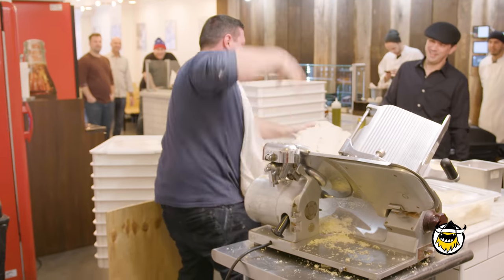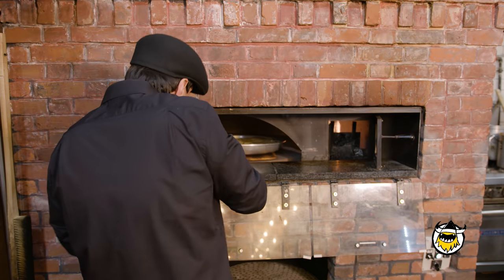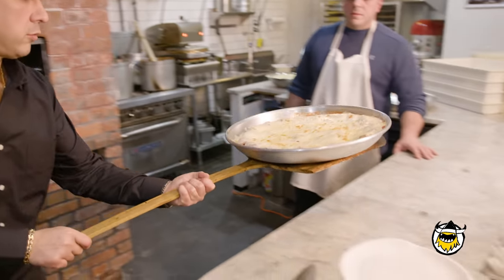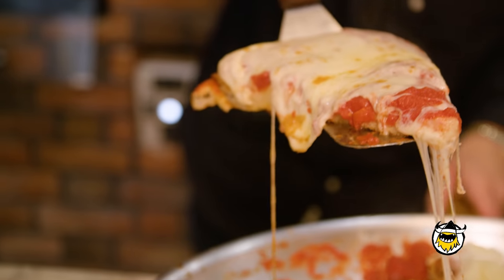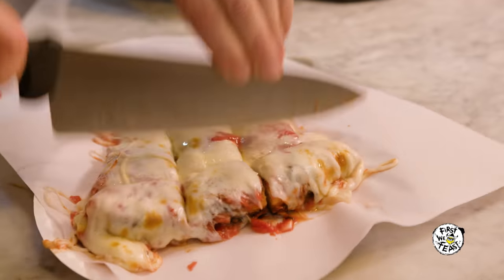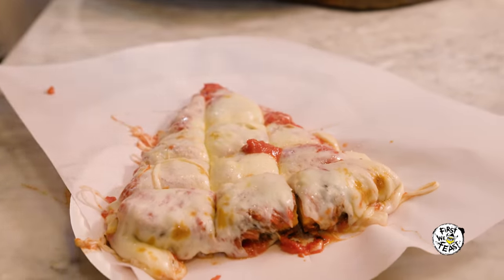Me and Sal are first cousins and we've been best friends since we were literally babies. I'm born in Brooklyn but I grew up in Staten Island. A lot of people don't know about Staten Island — it's still the Forgotten Borough — but in the pizza world lately it's emerged as a beacon. The best pizzas are in Staten Island, and they're right. We had a pizzeria restaurant in Staten Island forever — the Basili's restaurant on Forest Avenue. That's where it all started.